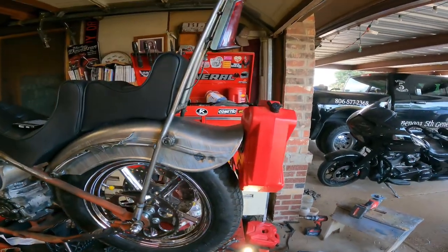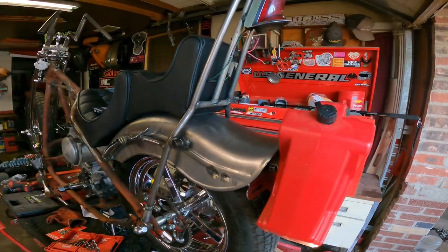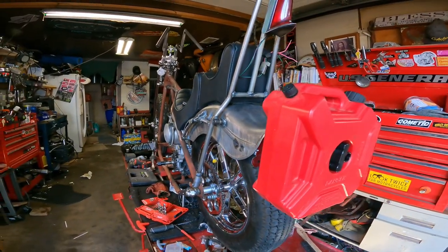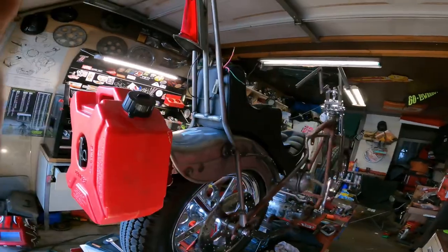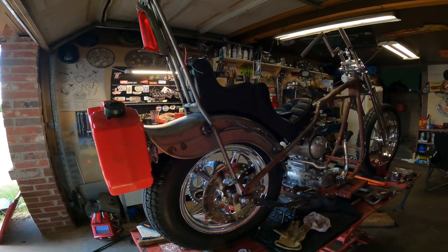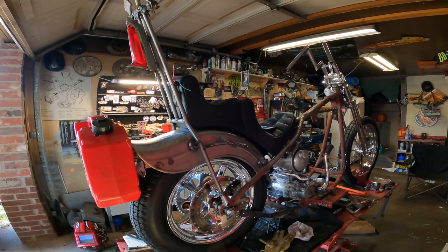I think it turned out pretty good. The reason for it being where it is is I plan to put as many miles on this as I did on Shovelicious and make as many — if not all — the chopper trips as possible, as well as the El Diablo run coming up. Got to make sure that not only is she a looker, but she's a goer.